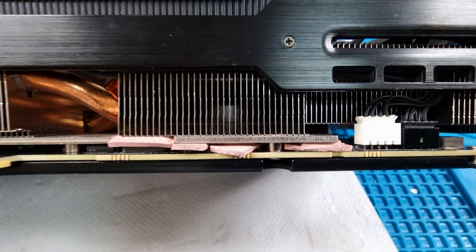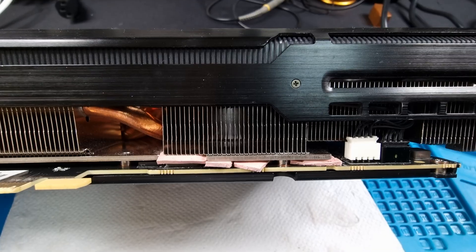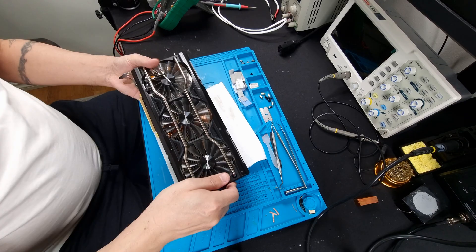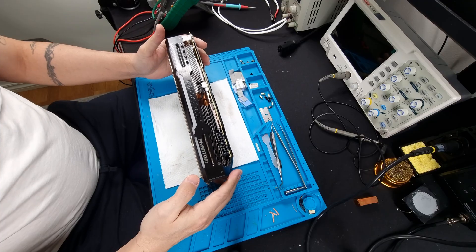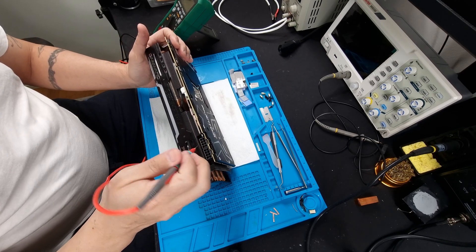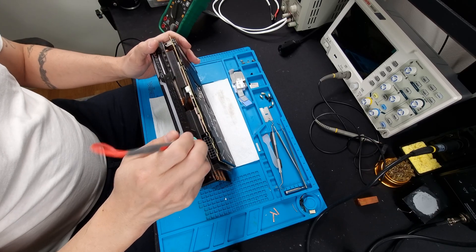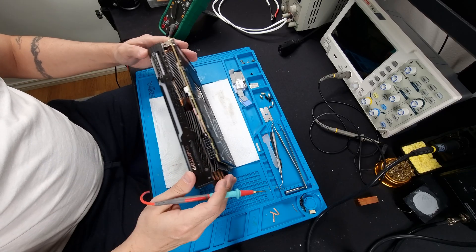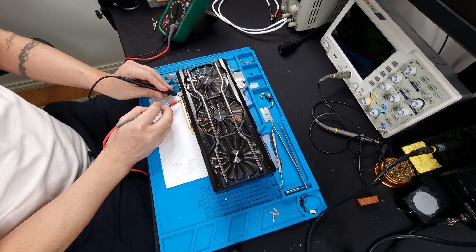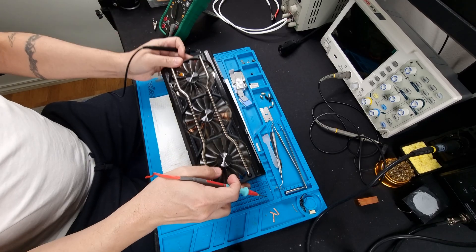Let's go ahead and take this thing apart and see what we can do. But as usual, we need to check the obvious things first — let's start by checking what we can from outside before removing everything. No shorts here, no shorts there. We do have a fuse here — let's check that fuse. Fuse is good.